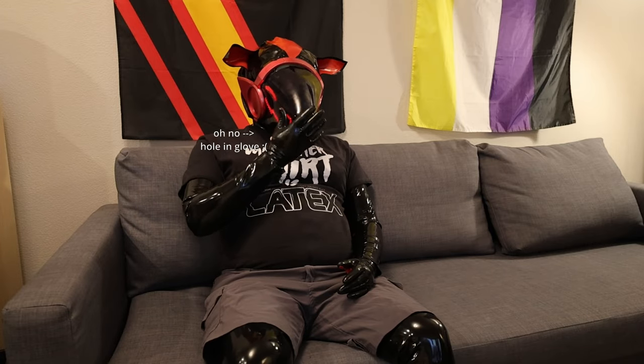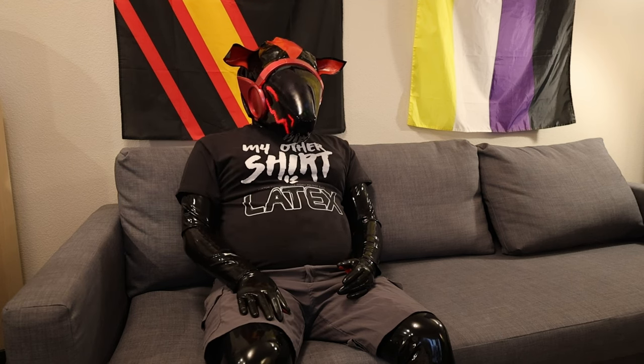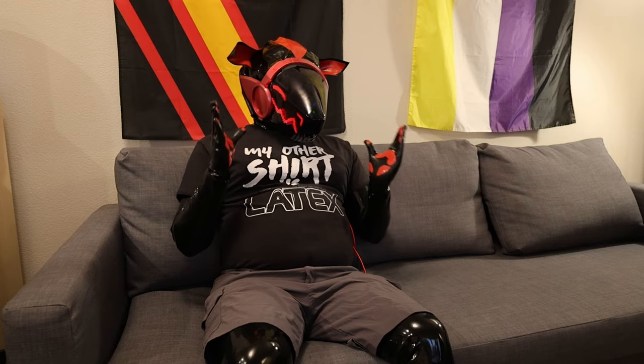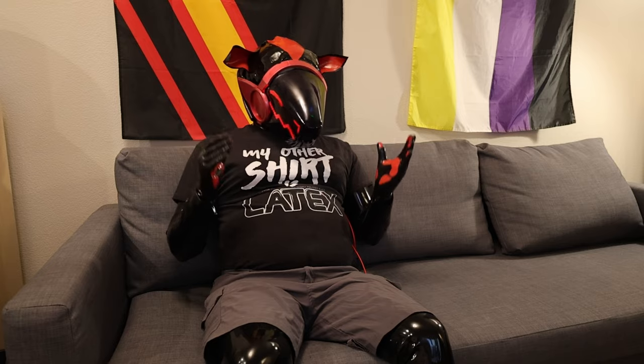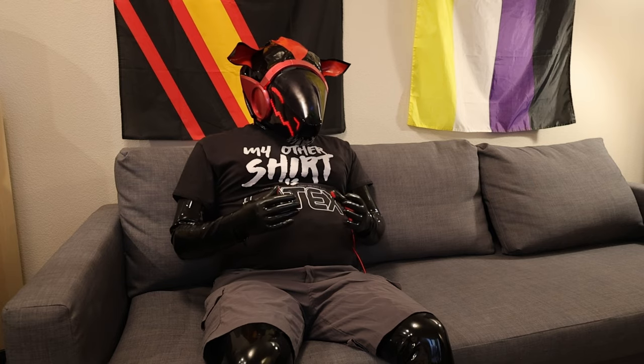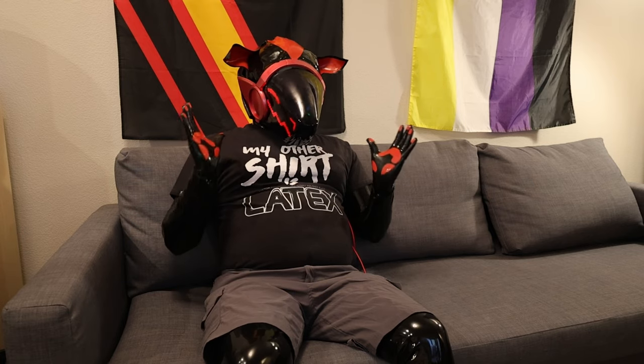My biggest concern with that is the visor, because I don't have a way to do vacuum forming right now. And finding people that sell visors for head models is not easy. So I may just have to figure out how to do vacuum forming, even though I don't really have the tools to build a vacuum forming machine.